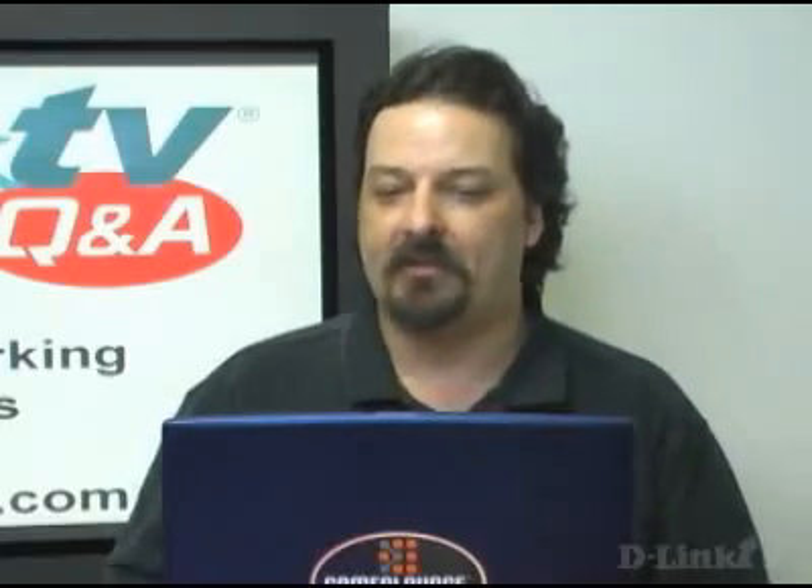Dan in Raymondville, Missouri asked: he has a 1.5 megabit per second DSL connection and a DIR-655 router. The built-in NIC in his computer is a 10/100. Would he get any more speed by switching to a gigabit NIC?